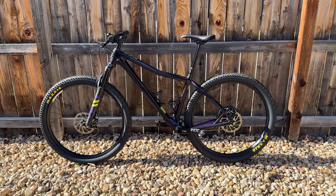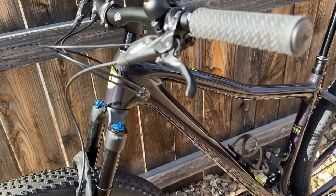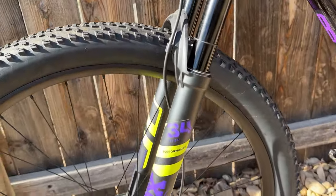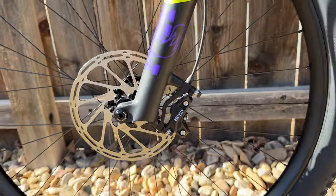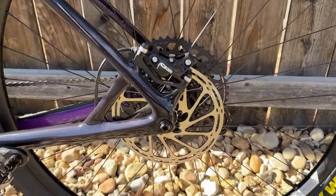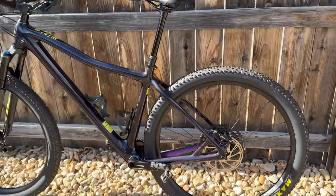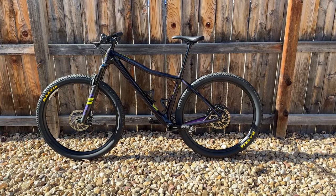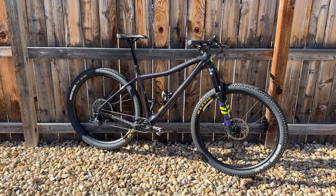SRAM brakes are the one area where I can say I've always preferred the feel of Shimano brakes. That's not to say SRAM brakes haven't worked well — they've always performed well — it's really the feel of the lever that's always felt a bit squishy to me. But the SRAM G2 brakes on this bike actually do feel really good at least at this point, and I do expect them to perform well when it comes to braking. The brake rotors are 180 millimeter center lock front and back.